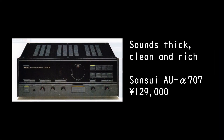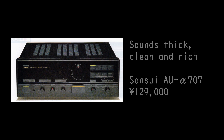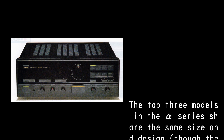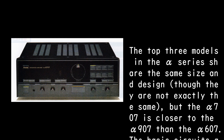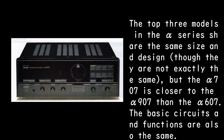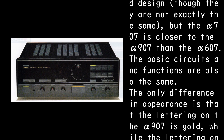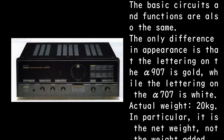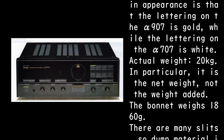Sounds thick, clean and rich — Sansui AU Alpha 707, 129,000 yen. The top three models in the Alpha series share the same size and design, though they are not exactly the same. The Alpha 707 is closer to the Alpha 907 than the Alpha 607; the basic circuits and functions are also the same. The only difference in appearance is that the lettering on the Alpha 907 is gold while the lettering on the Alpha 707 is white.